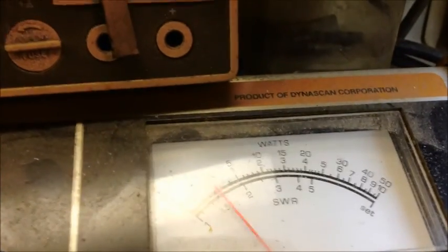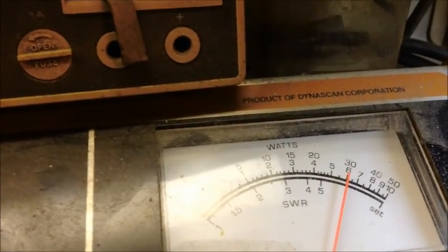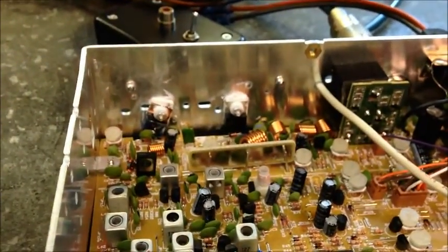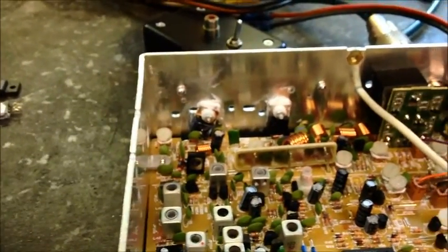So it looks like about 46 on PEP. RMS peak — just a hair above 30, maybe 31. So definitely yes, it is an improvement, man, and that's just a single final. I didn't put that driver in there that came in factory, so I don't want to hear nothing about it.